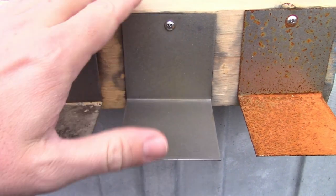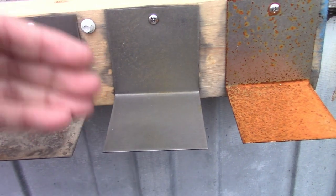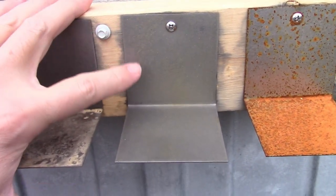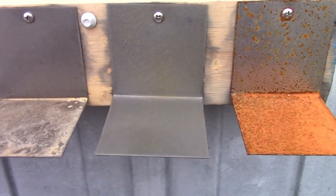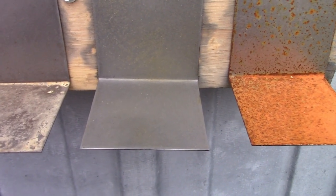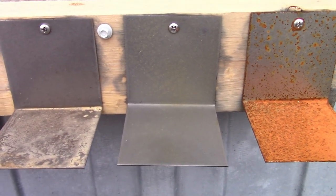Moving on to the Cosmoline sample — it's rust free and you can still see that there's a film on the part, especially on the vertical surface. There's a definite waxy film with a lot of texture to it. Not so much on the horizontal surface; it seems to be getting either washed away or dried up and weathered by the elements. We'll just have to see how this lasts in the future.